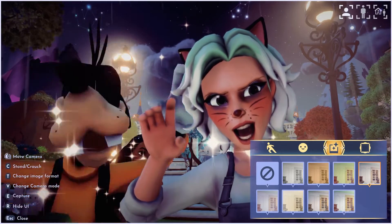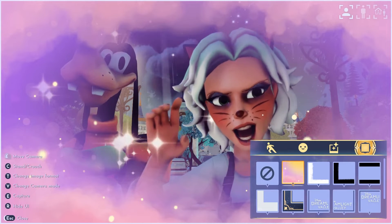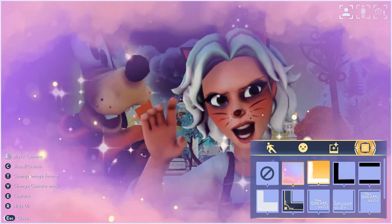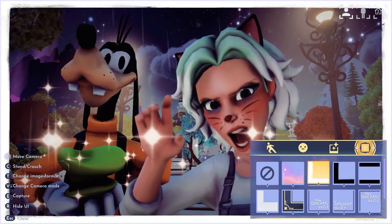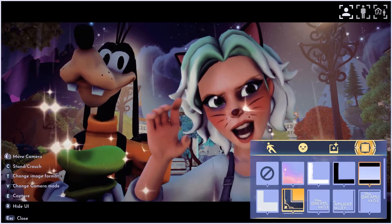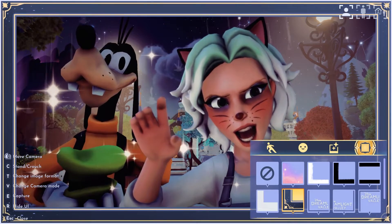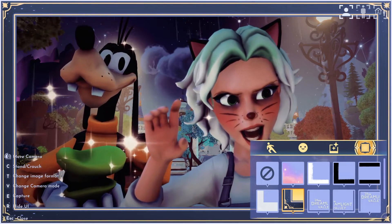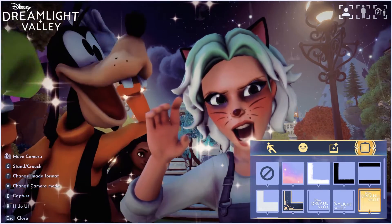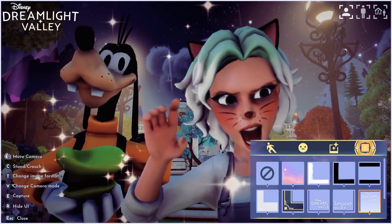Then we have frames. This one I think they needed to add a little more transparency to — it's really cute but it's not transparent enough for me, so I'll never use that one. And then we've got just white border, black border, white thick border, and then this one I love. You can also put the Disney Dreamlight Valley logo in any of your corners, which is very convenient.